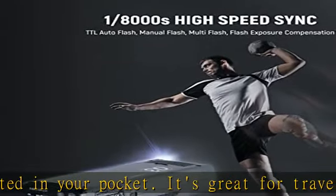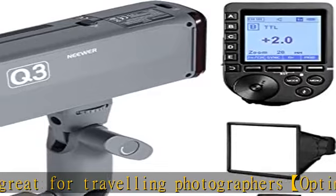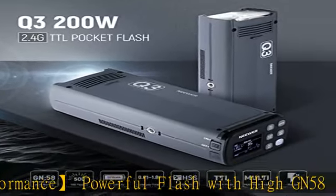The 14.4V 3200mAh battery offers 500 full-power flashes with 0.01 to 1.8 sec fast recycling. The Q3 has three flash modes: TTL, manual, and multi-stroboscopic.